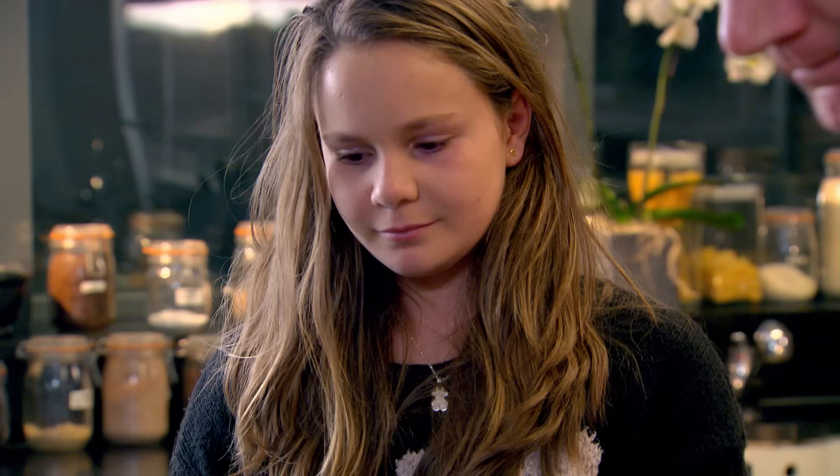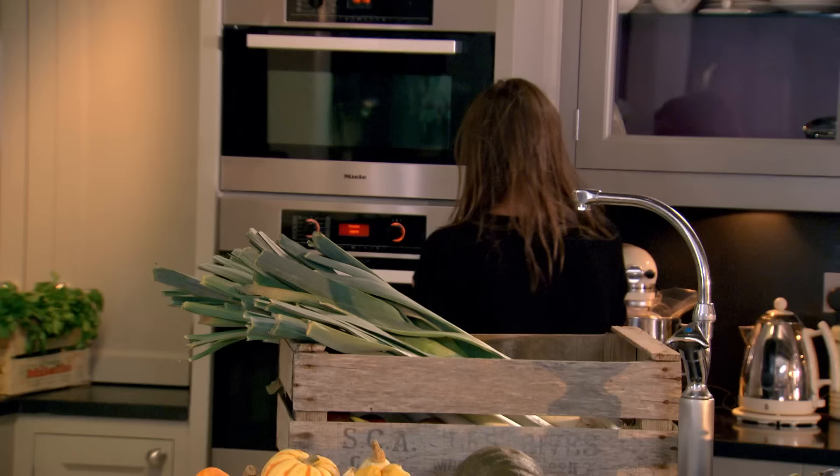That's the hard work done. Simply put it in the oven for three and a half hours, and as it cooks you can get on with the side dishes.